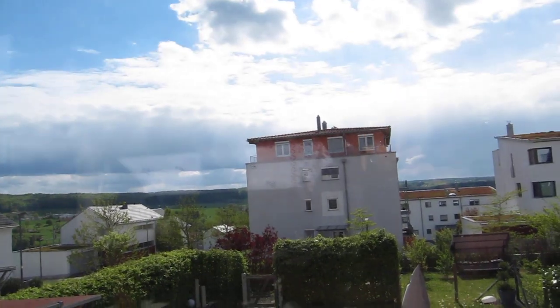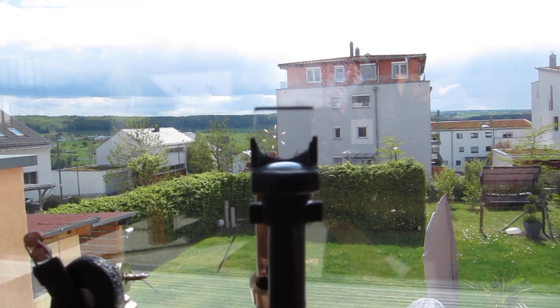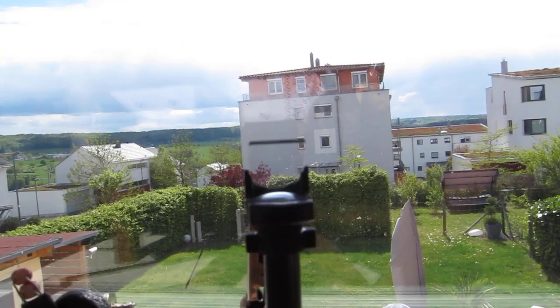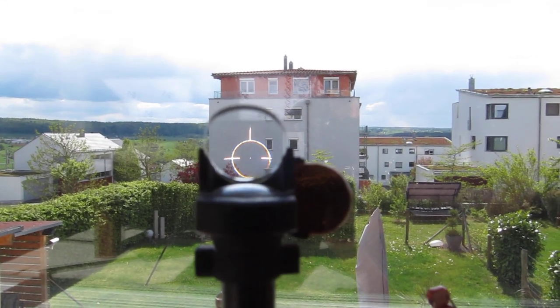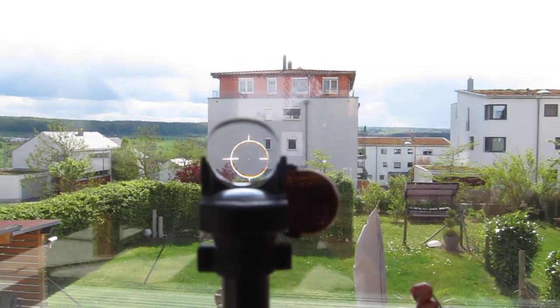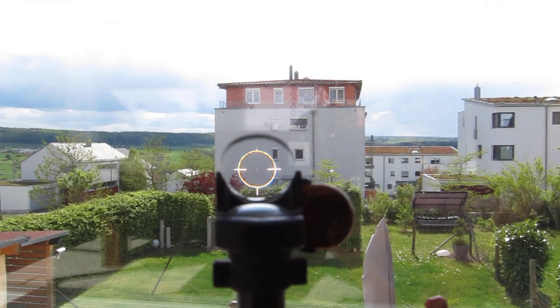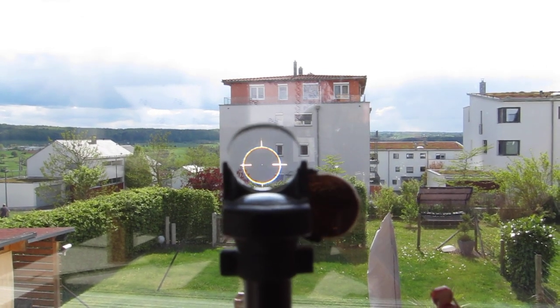Today we've got a very sunny, very bright sky, so it doesn't dim down very much. But for example, if you fly at dusk or dawn, this Auto Dimmer will avoid overexposure of your camera, so there won't be blur due to overexposure.